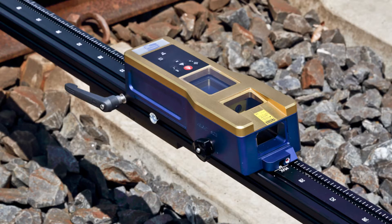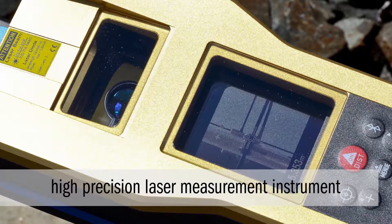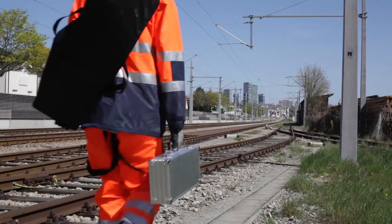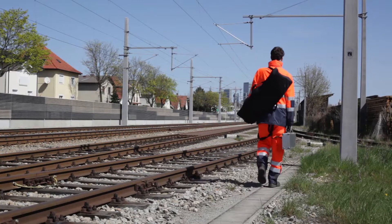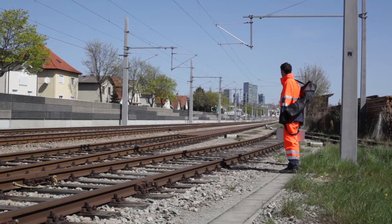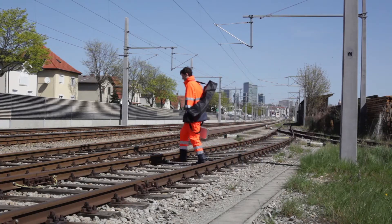The FM5 contact wire measurement device is a high-precision laser measurement instrument with a color LCD display. It has been specifically designed for the on-track measurement of overhead contact lines. It is compact, lightweight, easy to use, extremely precise, and offers the possibility of Bluetooth data transmission.